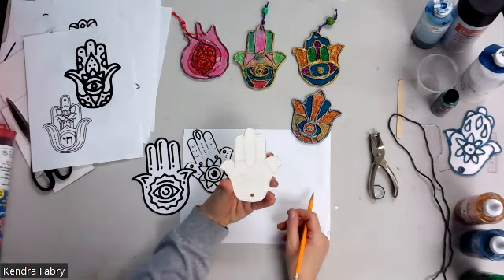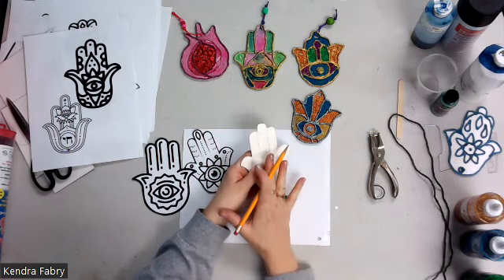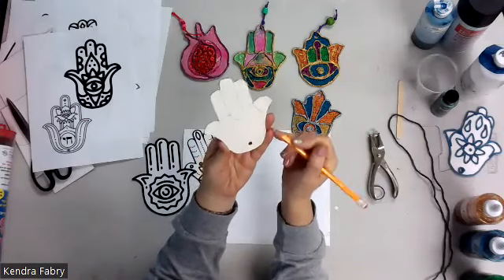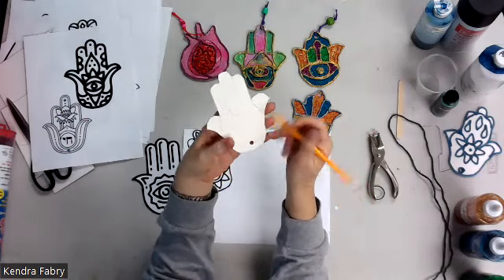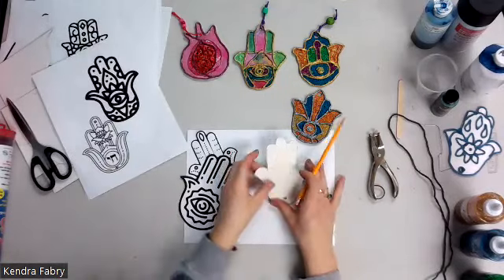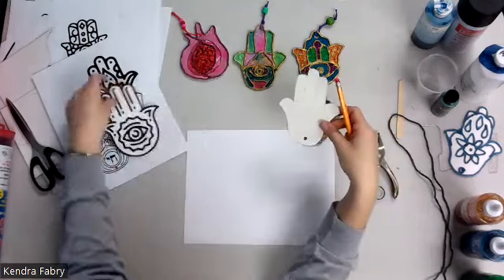Sketch it out for them and verbally talk through how you'd revise it — self-talk like, 'This looks like a big enough shape to divide further,' or 'I have a zigzag going on, maybe I could continue a zigzag around the bottom.' If somebody rushes through, encourage them to go back, look at samples, and ask: 'What if you incorporated some curving shapes? Could you copy that?' They may say yes or no, but it gets them thinking deeper, and their final product will be more interesting.